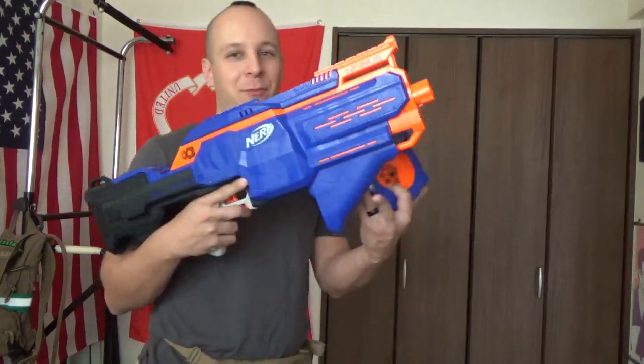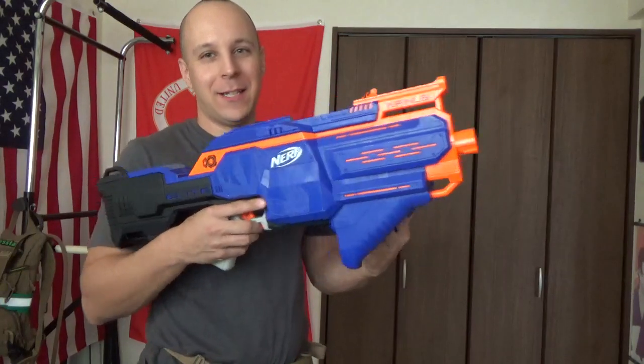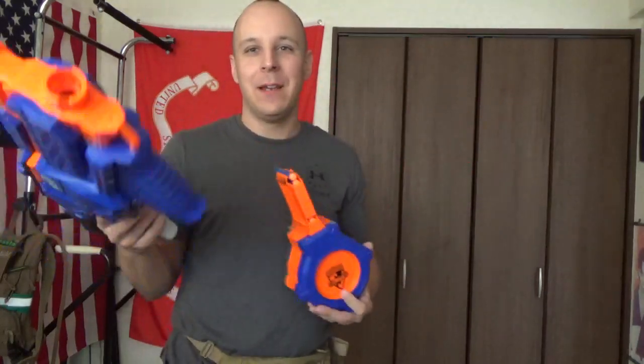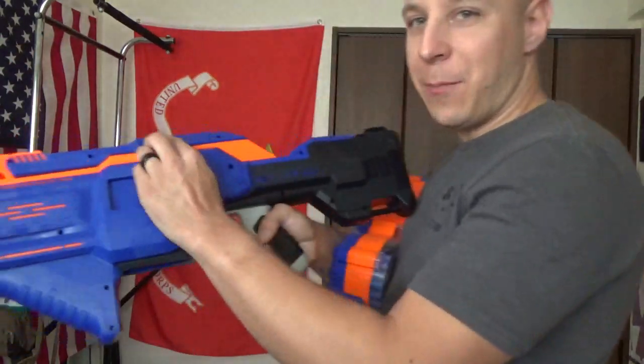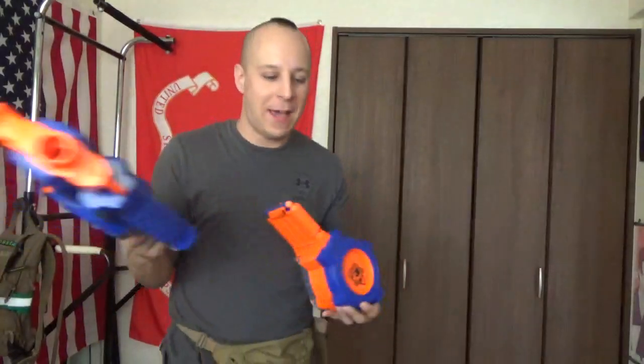Interesting blaster — it's got a nice 45-degree gripped angle here that I wish I had on my Mark 18. It's big, a nice big little space gun. You got your side port for jams here, and this thing's all automatic.